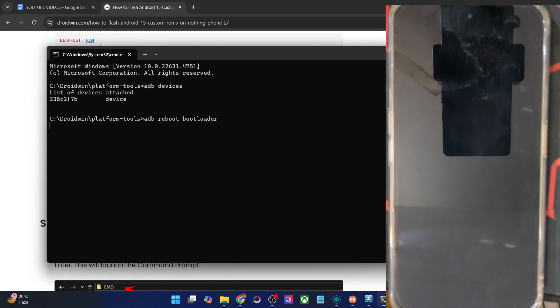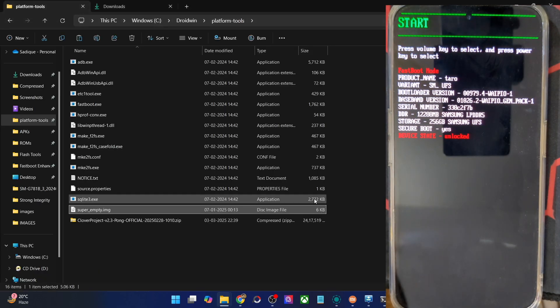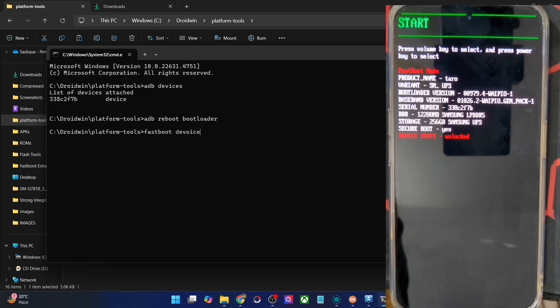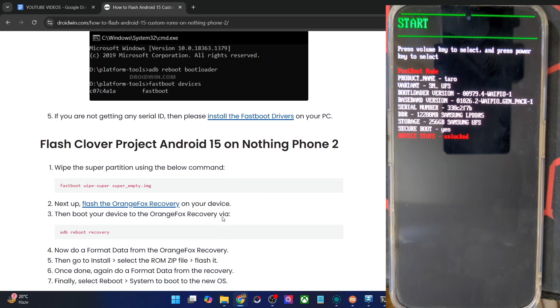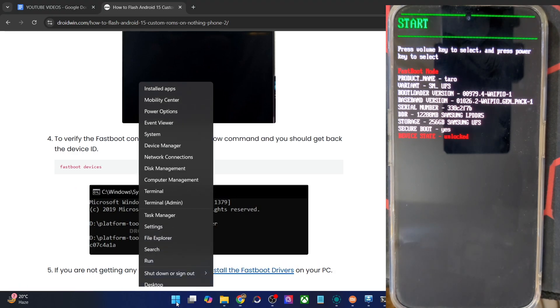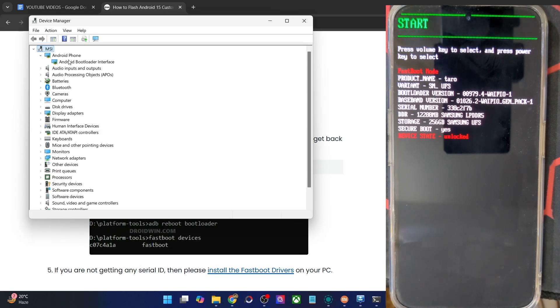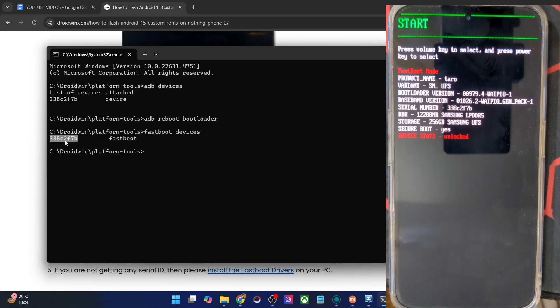Now verify the fastboot connection as well. Type in fastboot devices and make sure that you are getting an ID. If you are not getting any ID, you'll have to install the fastboot drivers onto your PC. We have made a separate guide and video for that. If you are not getting a code, go to that link and install the drivers. Once installed, right-click on the Windows icon and choose Device Manager, then expand the Android Phone section and make sure your phone is shown as Android Bootloader Interface. This signifies that your PC is able to read the phone in fastboot mode.